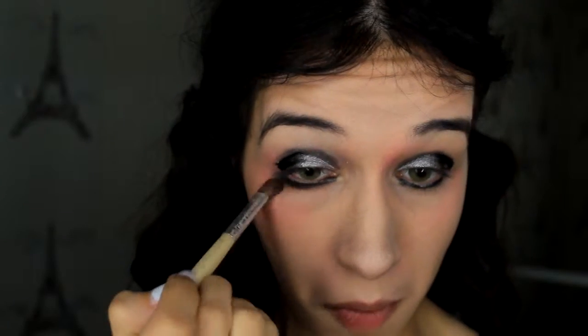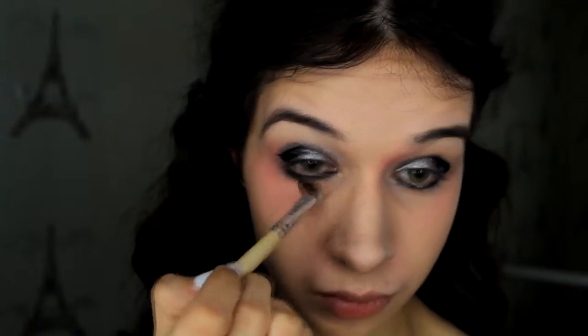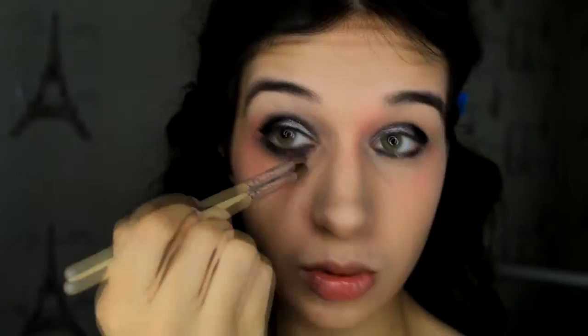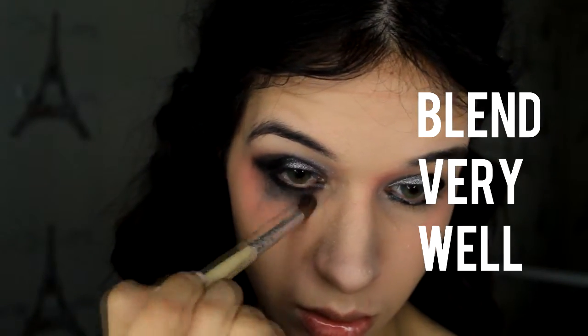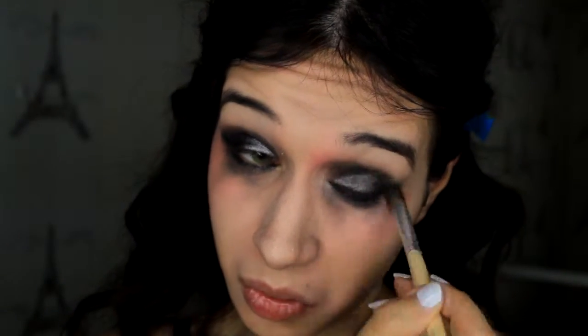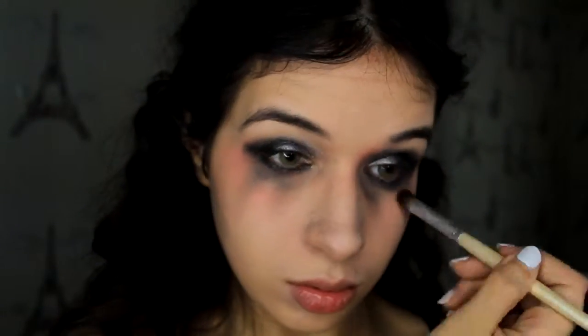Once I've done all of that, I'm going to take a blending brush and blend very well on top of my eyelid but especially downward — I'm going to make it move all the way around. If you saw her paintings, you know that all the models have eyeliners going very far down. I suppose it's to make it look more gothic, but you have to push it down and blend very well, because if you don't, especially because it's black, it's going to look messy. Make sure you blend it well with a clean brush.